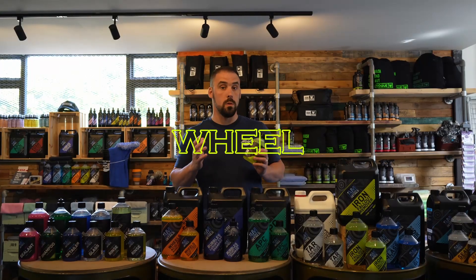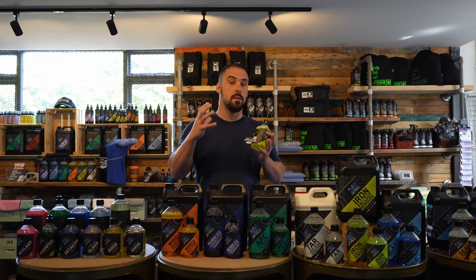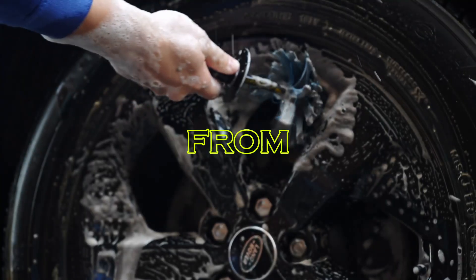It also makes for a fantastic wheel cleaner, as the majority of the brake dust and build-up you get around your wheels is metal fallout from your brake discs.